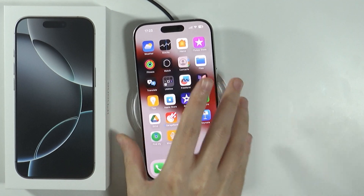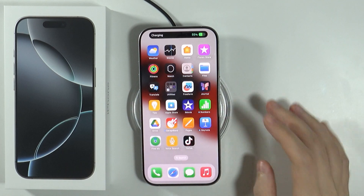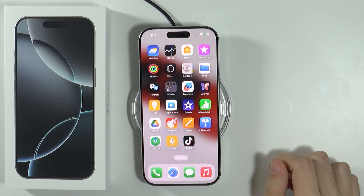And let's place iPhone down. You might need to locate it in a specific way. And there we go. As you can see, it is actually charging.